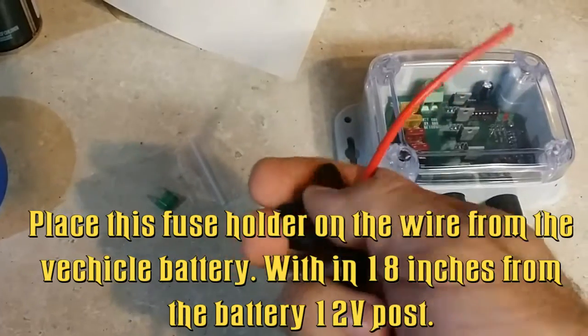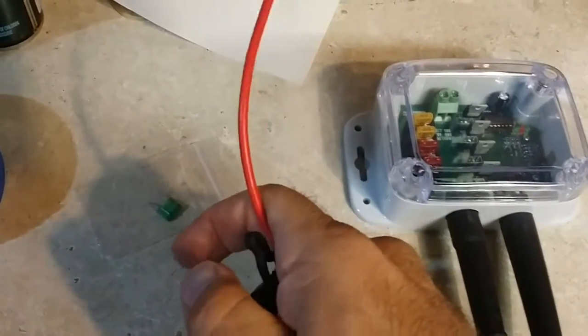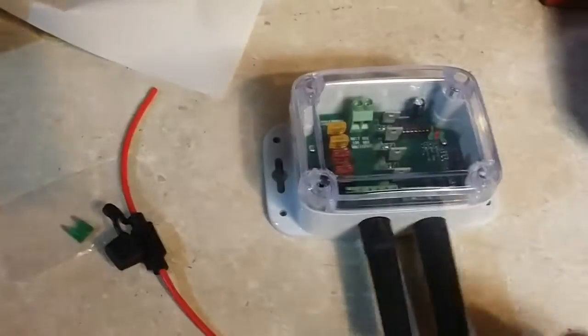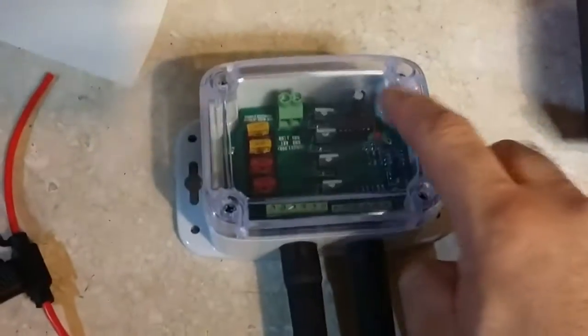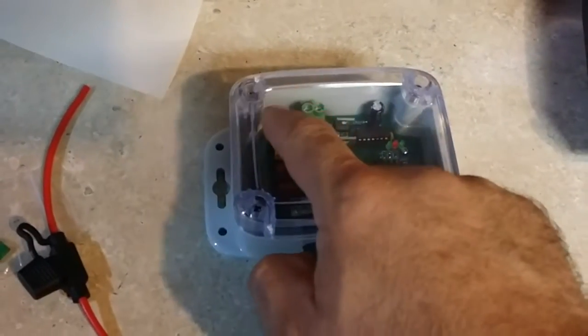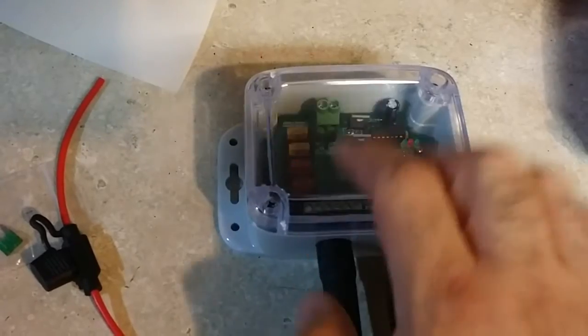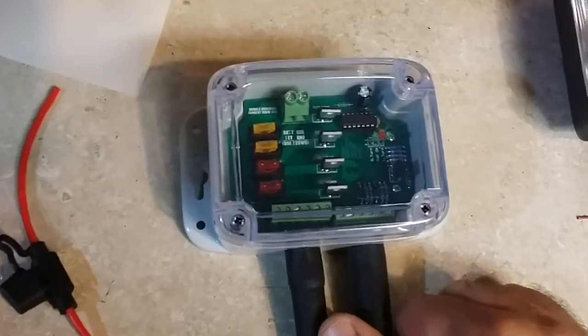The waterproof fuse is for you to place in-line, closest to the battery as possible — preferably within 18 inches — and that will go right to that terminal right over there on the board. You can see 'LEDs' written on the board to tell you what the LEDs are. The fuses are on board as well. This is a see-through cover so you can tell what is going on inside the module at all times. Let's get to the demo.